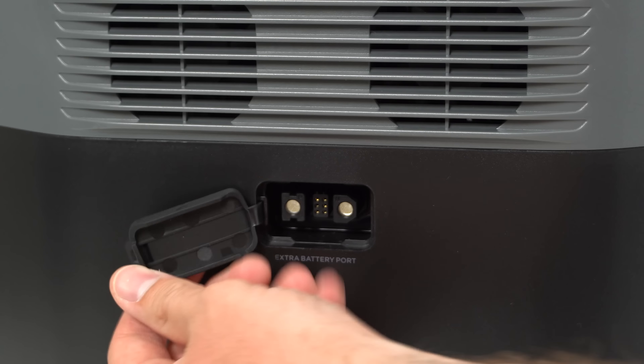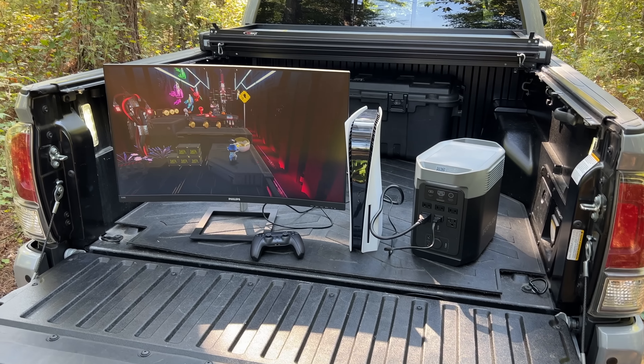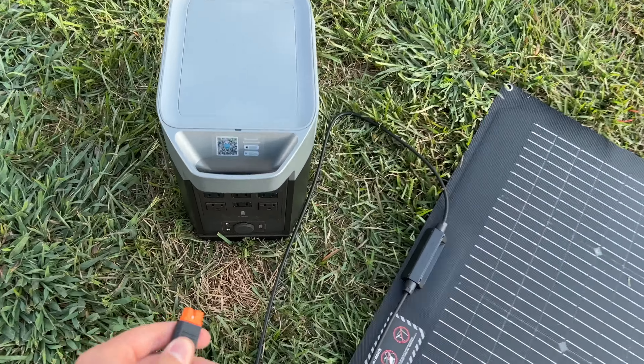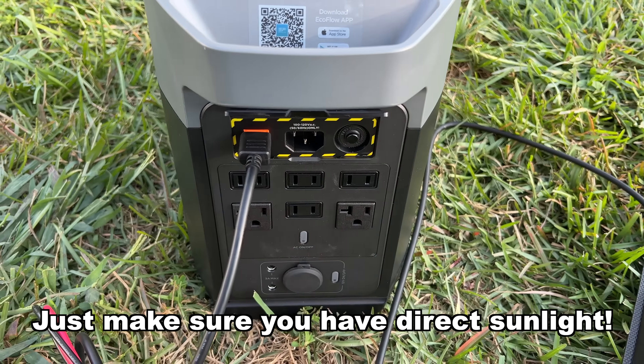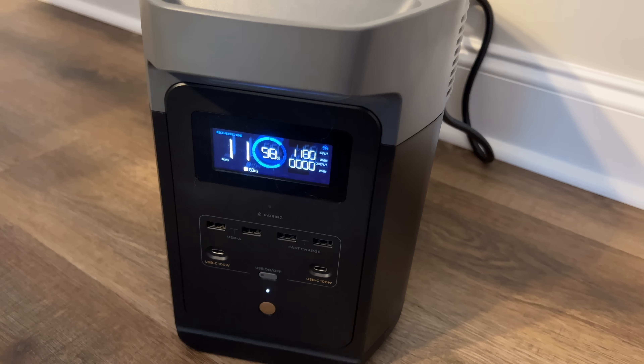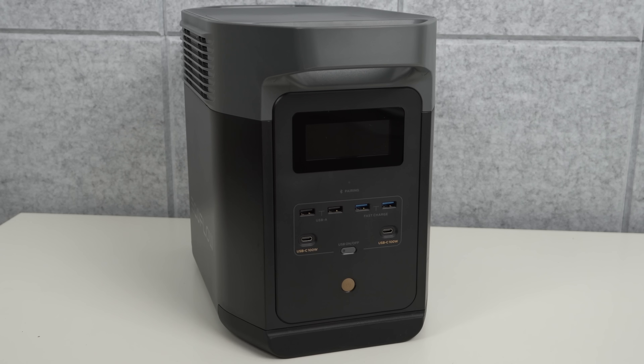The EcoFlow Delta 2 has a capacity of 1,024 watt-hours by default, but you can add an extra Delta 2 battery or Delta Max battery for a total capacity of 3,040 watt-hours. On 3,040 watt-hours you can power your PS5 and a TV for eight to nine hours — pretty impressive. It has six AC outlets, two USB-A ports, and two USB-C ports. The six AC outlets have 1,800 watts AC output, meaning you can run your PS5, TV, refrigerator, and microwave all at the same time without overpowering it. You can charge the Delta 2 from zero to 80% in just 50 minutes, or zero to 100% in just 80 minutes with AC power. With solar panels you can charge it in three to six hours. Inside are premium LFP batteries — the same type Tesla uses — with 3,000 life cycles, meaning you could cycle it daily for 10 years before hitting its lifespan.